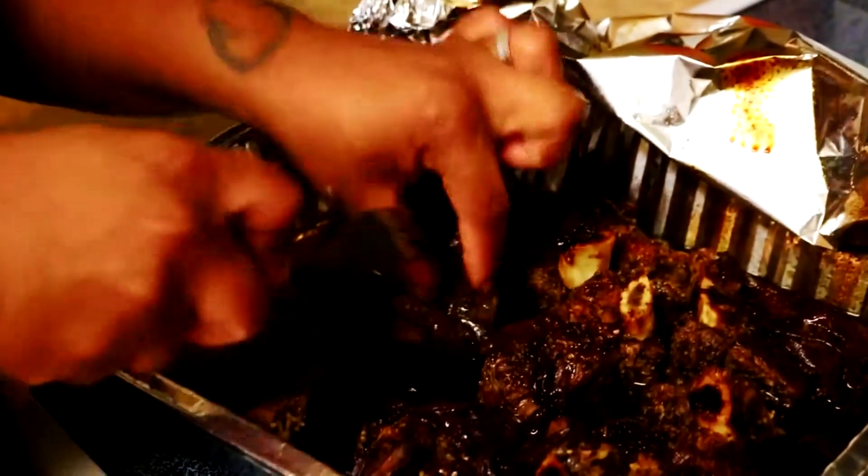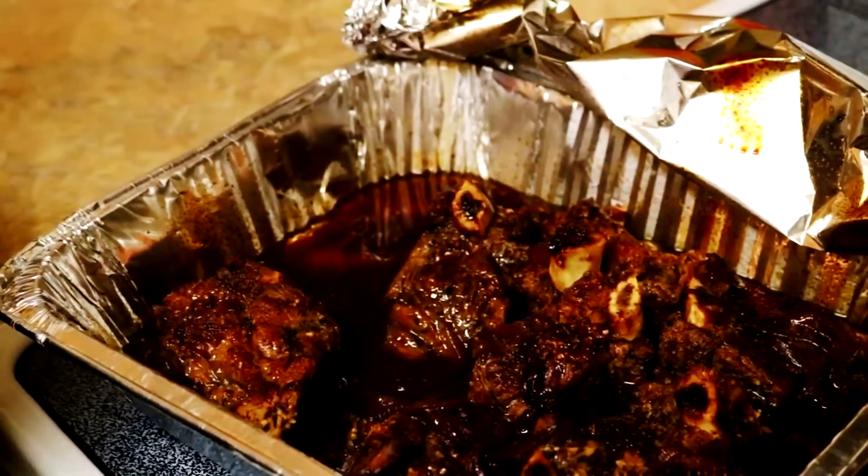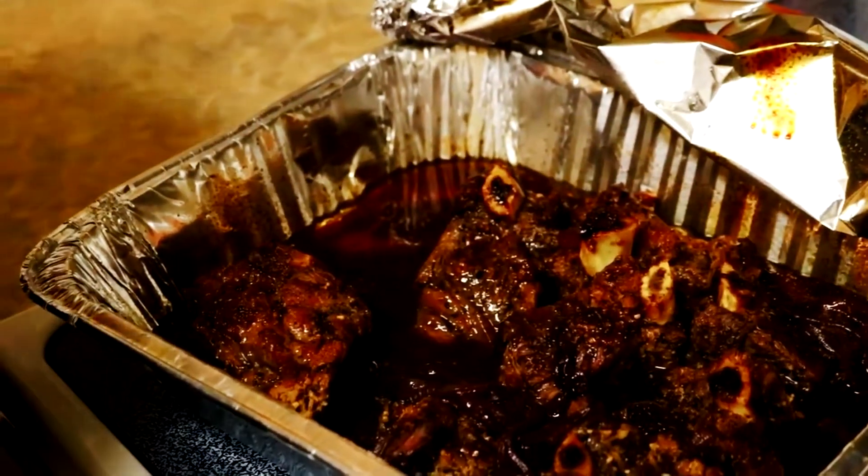Now we are going to get ready to plate, and I want to just let you guys know — braised beef short ribs. Voila.